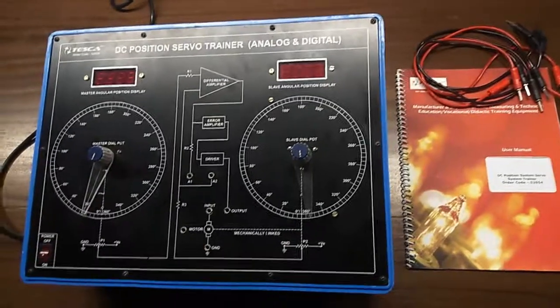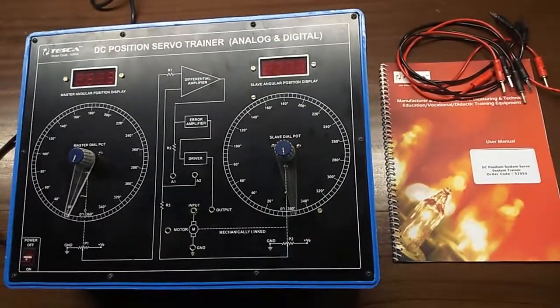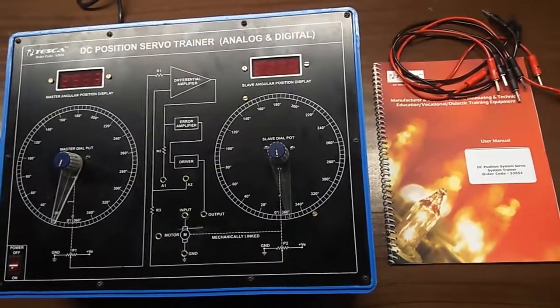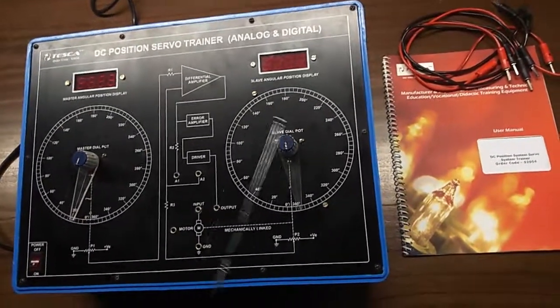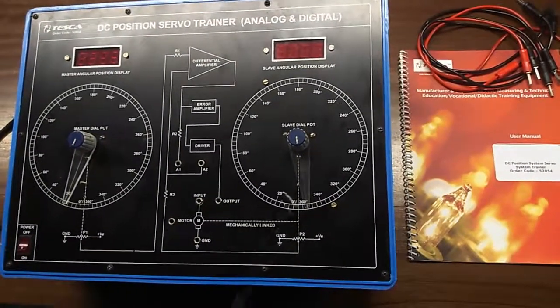Today, we are going to show you our DC position servo trainer kit, analog and digital, order code 52054. This is the trainer kit. This is the master dial potentiometer and this is the slave dial potentiometer. On this side, our DC servo motor is inbuilt.